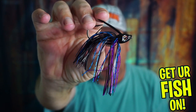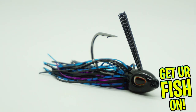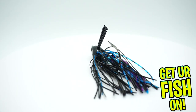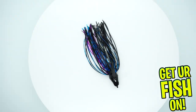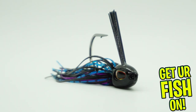Is the new Berkley PowerBait scented swim jig the best jig on the market? Let's find out. Here it is, the Berkley PowerBait finesse jig, designed by Hall of Famer Gary Klein. The new Berkley PowerBait finesse jig was designed to catch more fish.